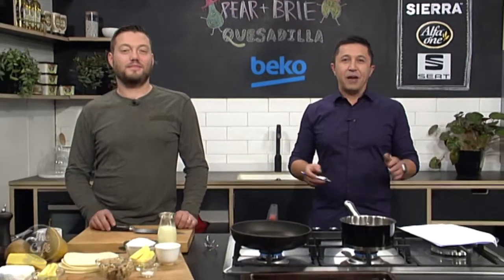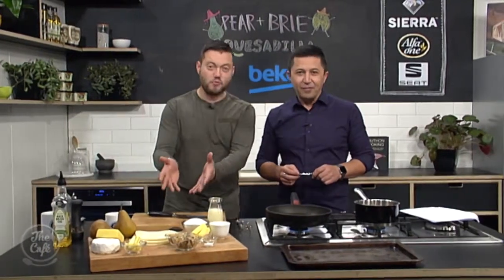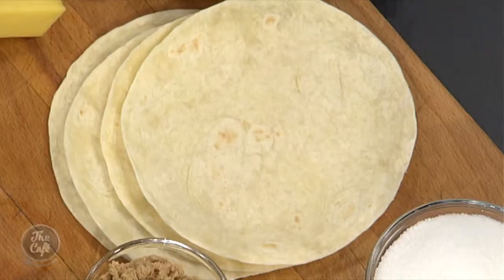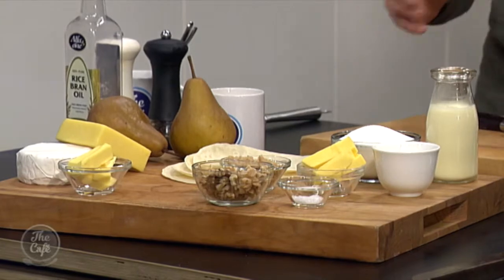We are in the Beko kitchen, and Mark, you're making a Mexican classic but with quite a new spin on it. It's got a great spin - I don't even know if we can call this Mexican. We've got the wraps, but it's a dessert. It's got cheese, pear, and walnuts. I'm going to make a caramel sauce and serve it with great ice cream. It's going to be a little bit different but well worth trying.